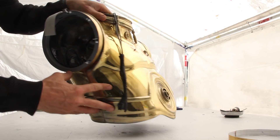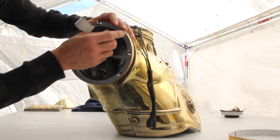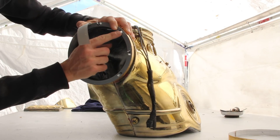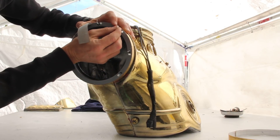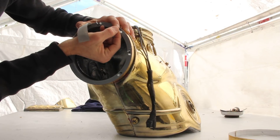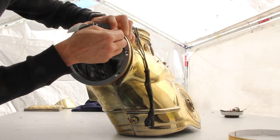I'll go ahead and show you — I haven't attached these yet but I've run them through, and you can see they go in one direction. So when you put them in initially, you want the little buckle part to be on the side without the indent, so that when it goes through and you connect the zip tie in place, the buckle will then rest in the divot.